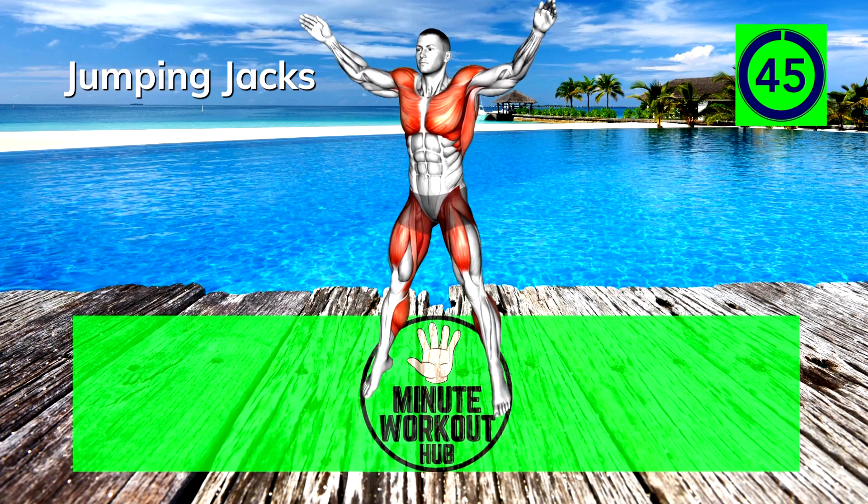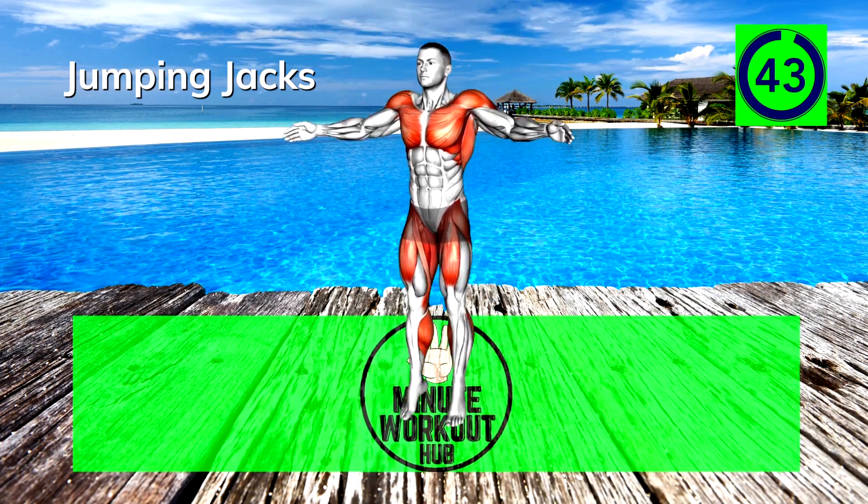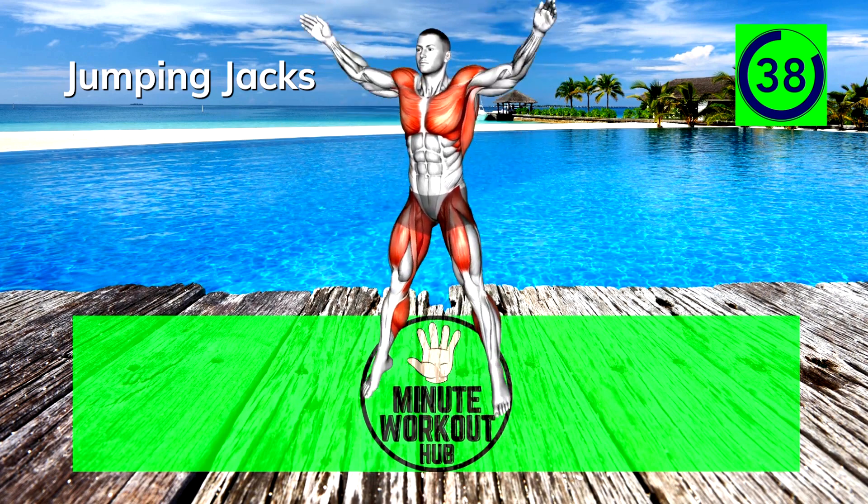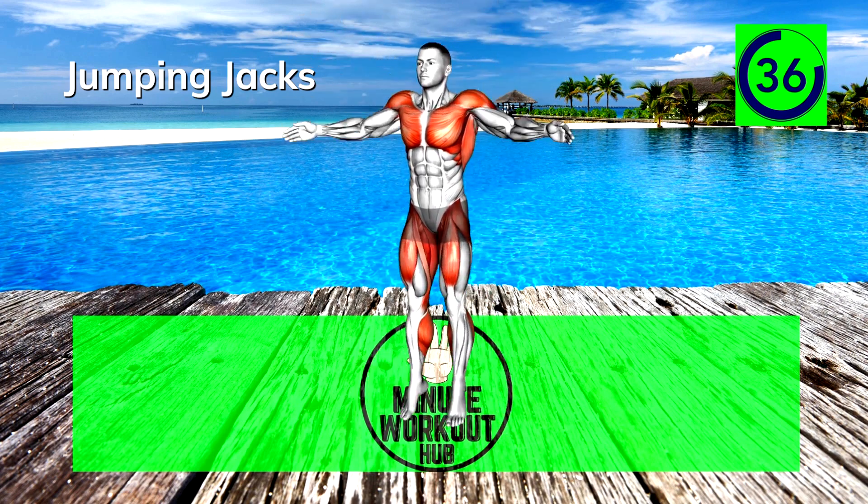Final exercise — let's finish strong! Jumping jacks, going back to gym class for this classic exercise. Throw out your legs and arms in unison, then return to the starting position. Really push the pace on these if you can.